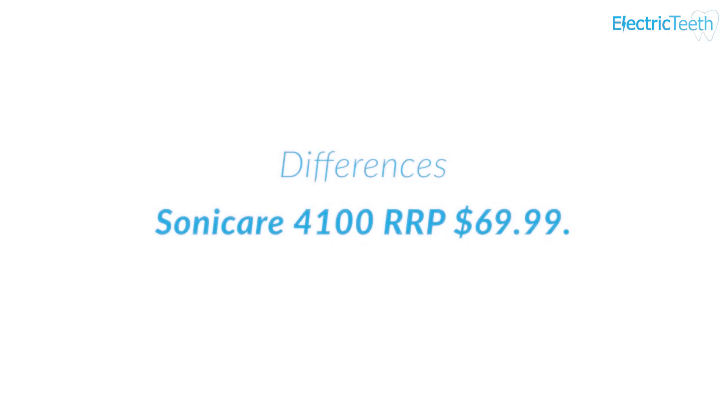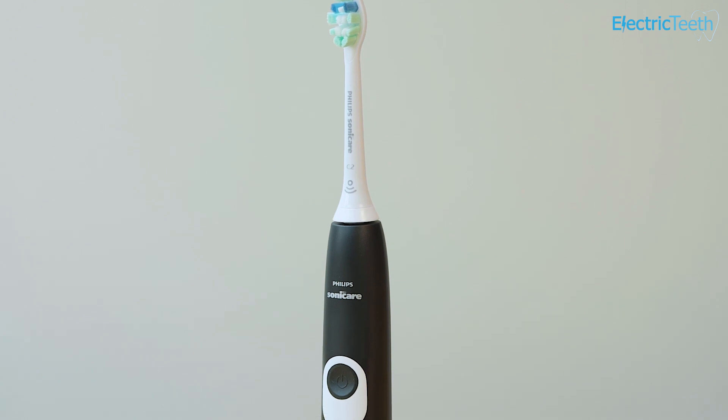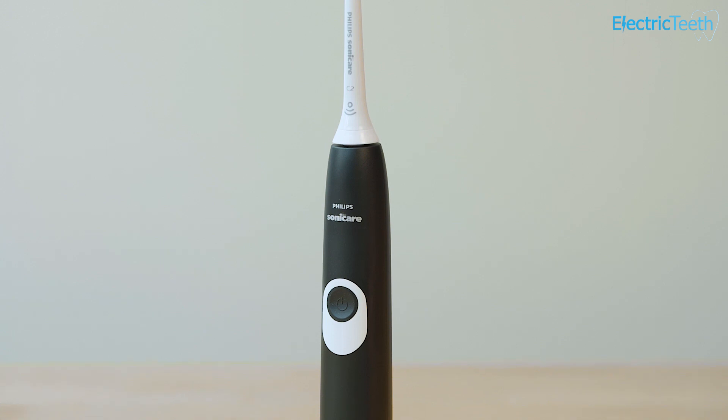Last but not least, price is another difference. The 4100 has a recommended retail price of $69.99 compared to $79.99 for the Smart 1500. Based on the typical purchase price and the cost of replacement brush heads over a three-year period, the 4100 does work out as the more cost-effective brush overall, but there's not a great deal of difference in it. That summarises the key differences between the Oral-B Smart 1500 and the Sonicare Protective Clean 4100.